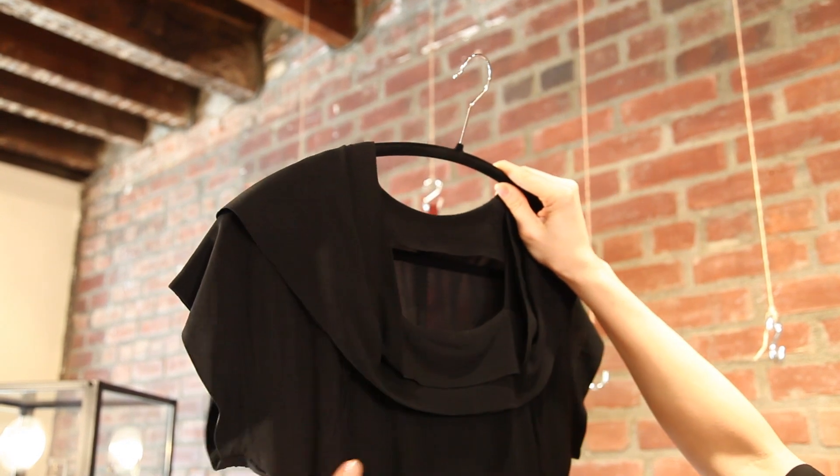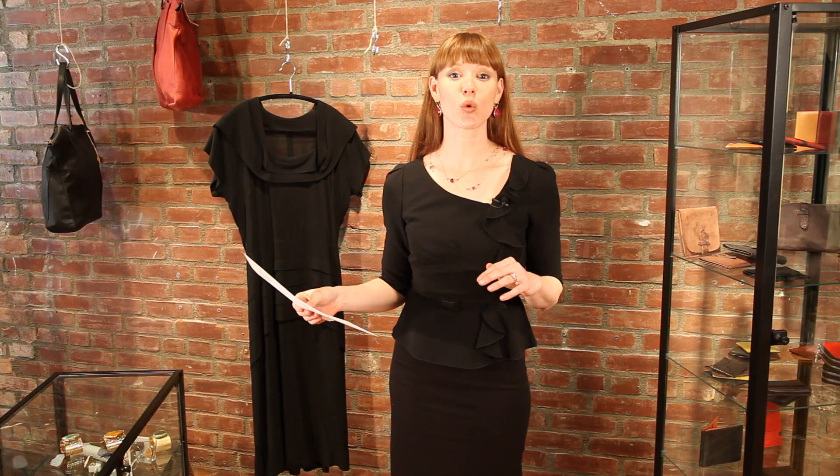First, you want to inspect the garment. You want to hold it up to the light and carefully make sure there's no holes in it that you haven't been able to see, no moth bites, or just any thinness in the material that's going to be very difficult to launder.